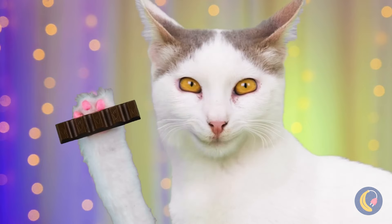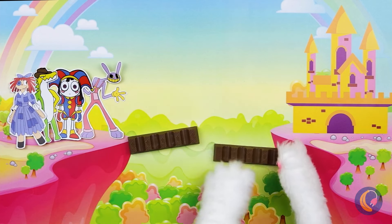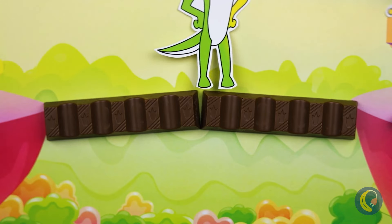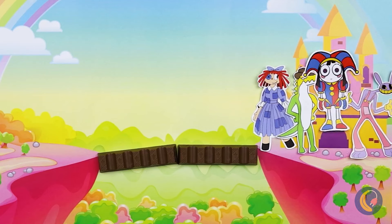But how are we going to get across? Easy — we'll whip up a chocolate bar bridge. Steady now. Perfect, you made it through.